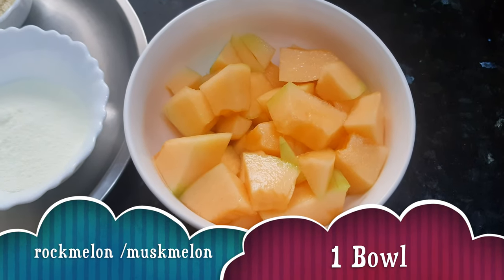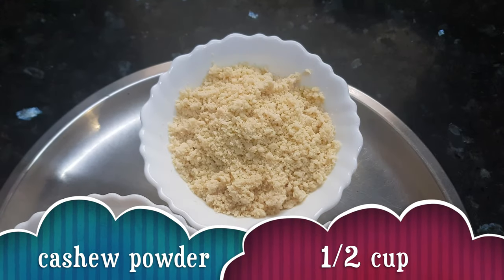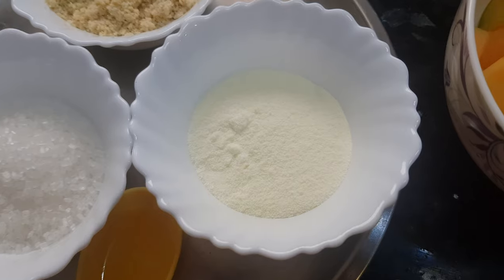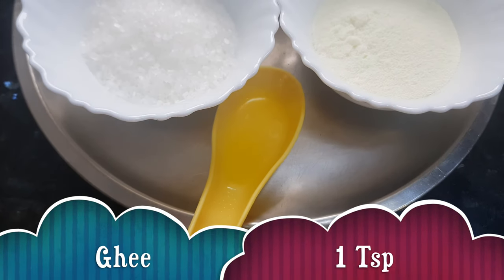We need rock melon — I have taken one bowl of rock melon. Then we need some cashew powder — I have taken about half cup of cashew powder. Sugar — I have taken three to four tablespoons of sugar. And two tablespoons of milk powder and a teaspoon of ghee or clarified butter.